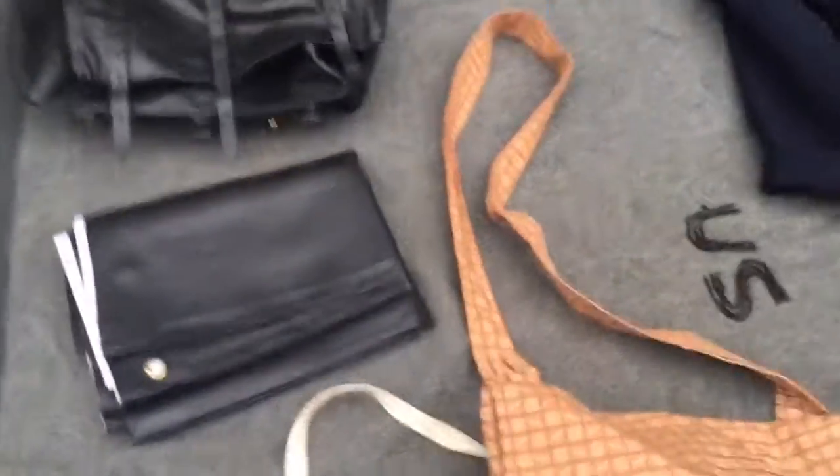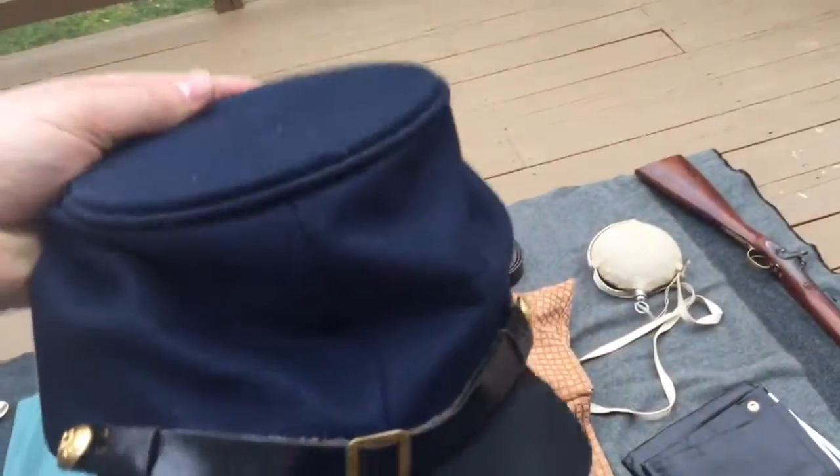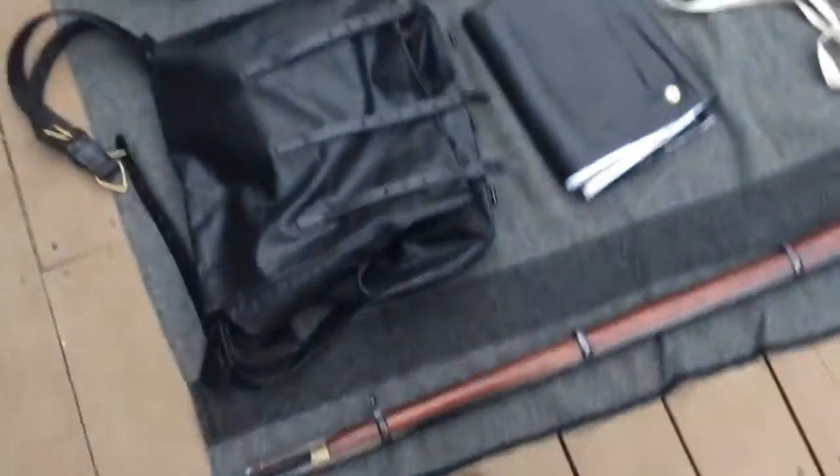Gum blanket — I got this from a private vendor. It's actually a poncho, but I use it as a gum blanket so it has two purposes. This is a Dirty Billy's hat — a forage cap. It's really nice and comfortable, and it keeps your head cool too.